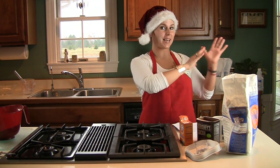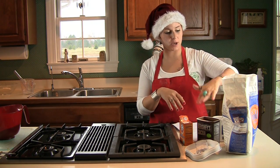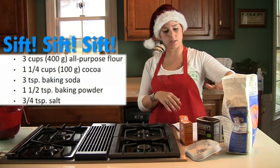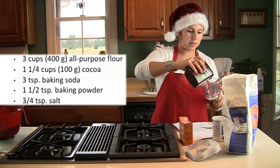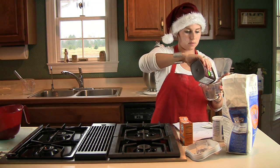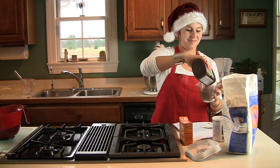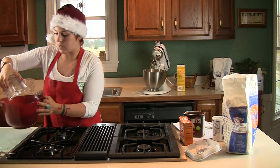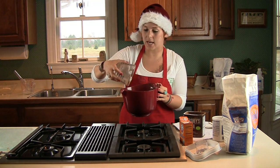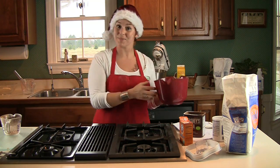After you have mixed that until it's a nice light color, you sift together the flour, the cocoa, the baking powder, the salt, and the baking soda. I just need to add in the rest of the cocoa — that is a lot of cocoa. Then you get that all mixed together and gradually add it to the apricot puree ingredients in the electric mixer.